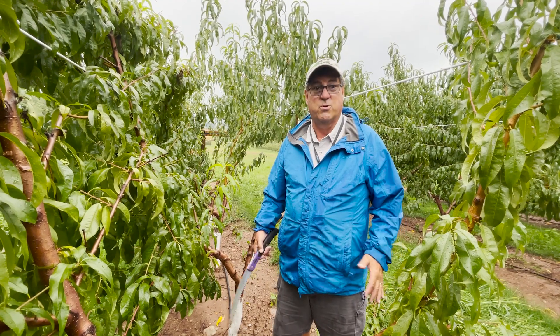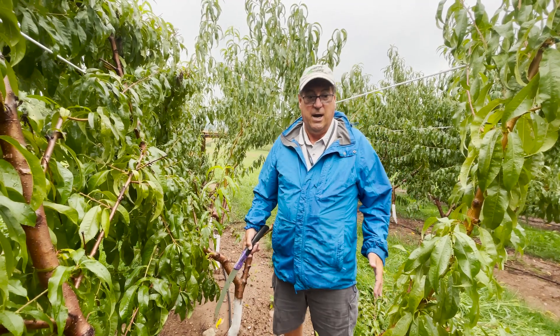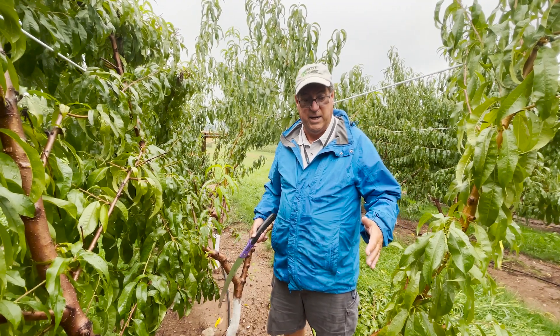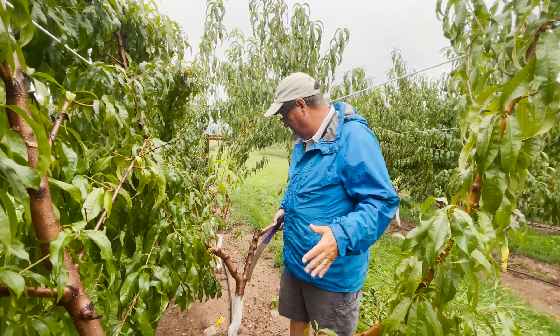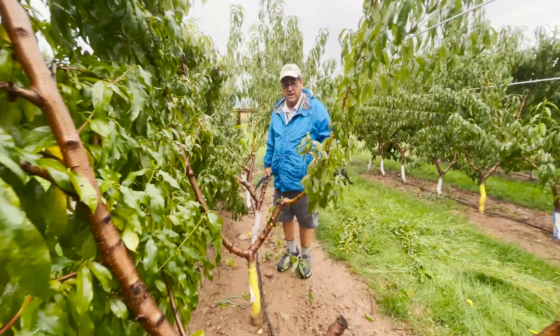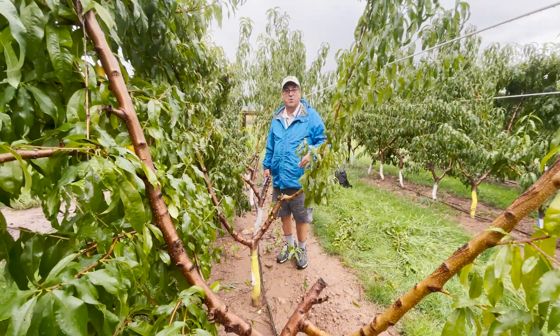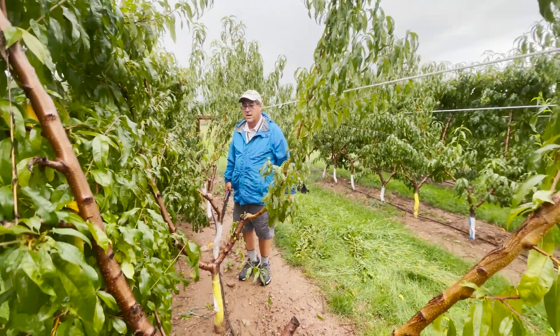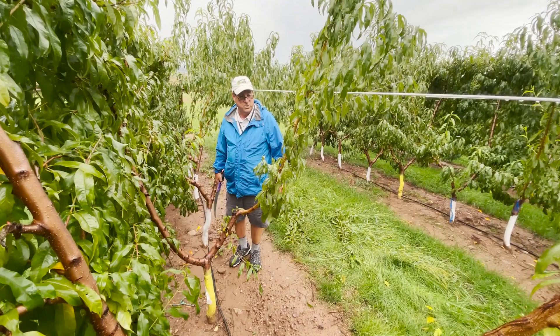In order to create that short tree, we have two things working for us. First of all, we have these trees at very close spacing. The trees that we're in right now, I believe, are four feet apart in the row, and that in and of itself imparts a degree of tree size control. The trees are competing with each other, and the result is a smaller tree.